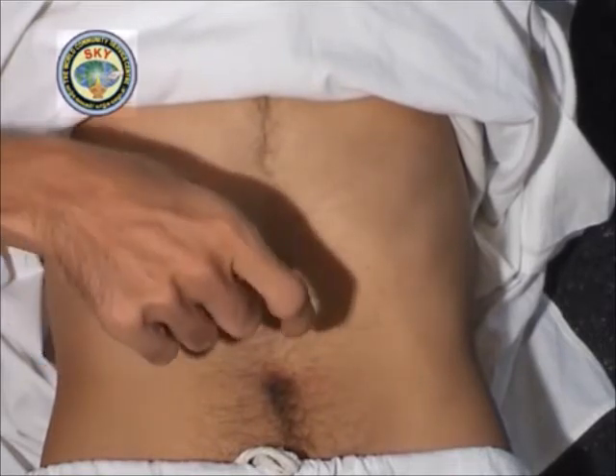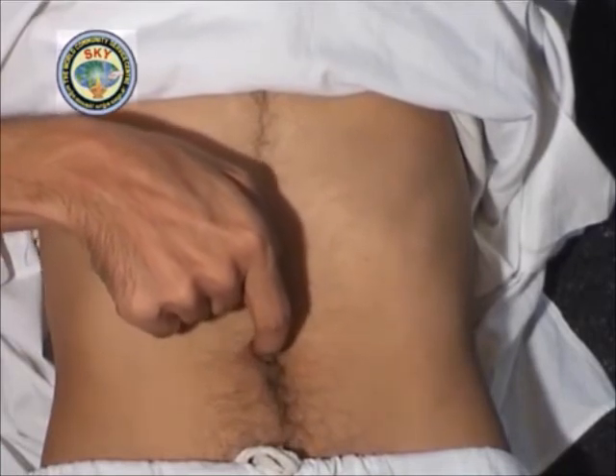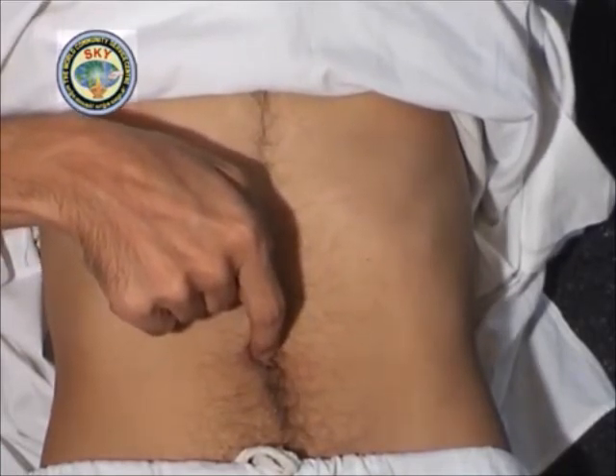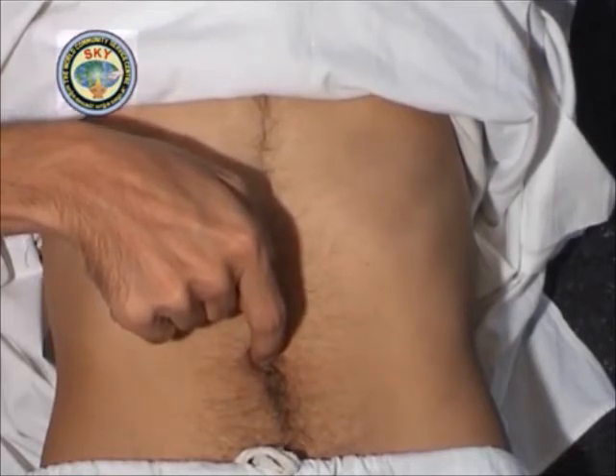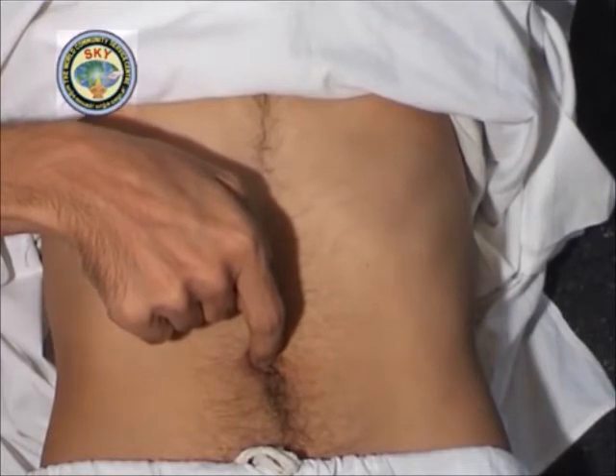Place the tip of the right index finger in the center of the navel at point number 5 and press upwards. If you imagine the navel as a clock, point number 5 is at 12 o'clock. Meditate on this point for 30 seconds.